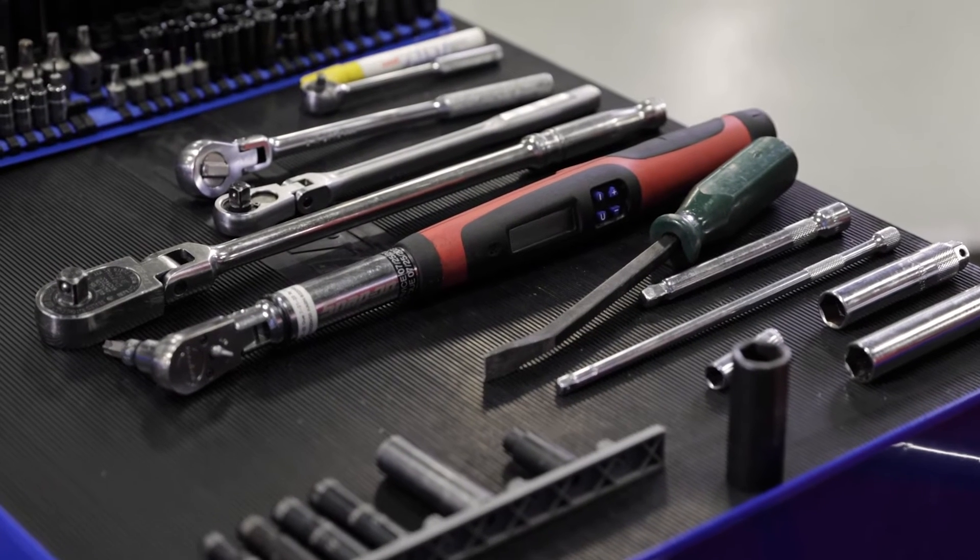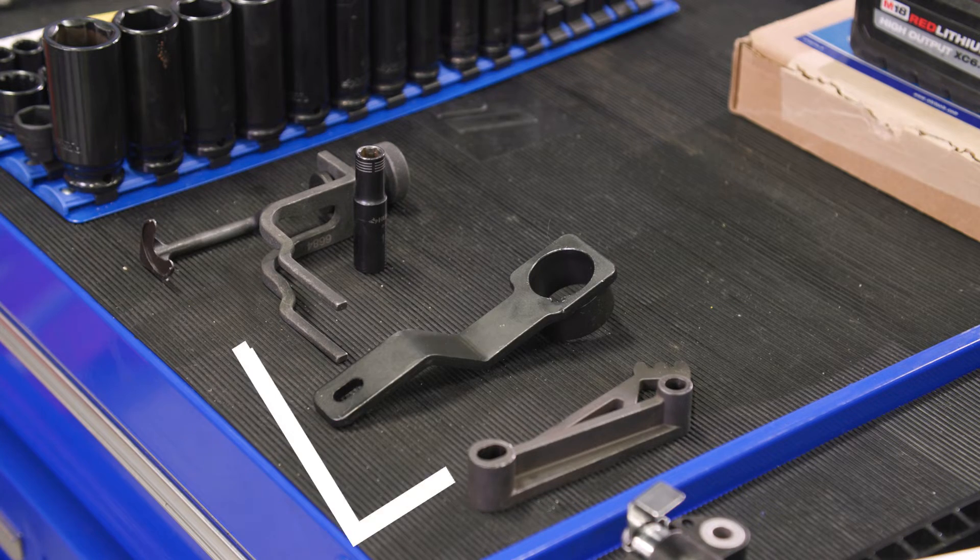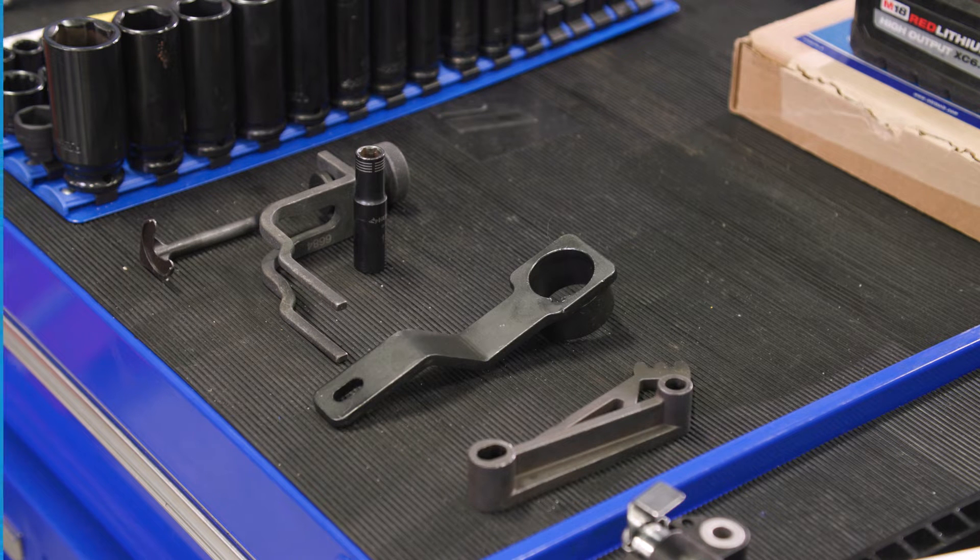We have our tools ready to go. You'll need a valve spring compressor, a crankshaft holding tool, and a cam phaser locking tool.